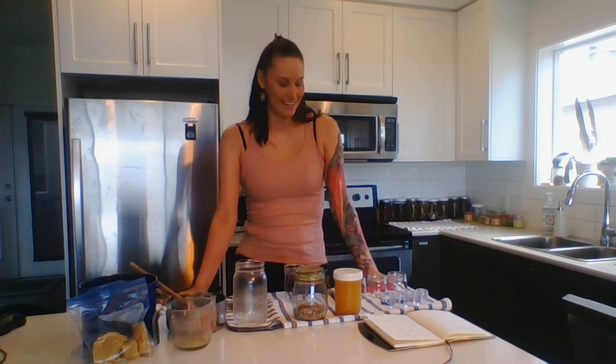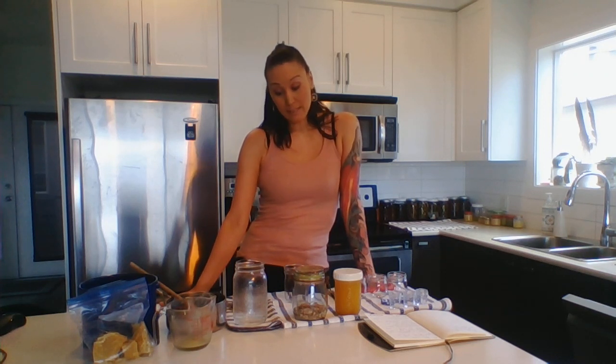Good morning everyone. It is Trini Nielsen, Aboriginal Resource Teacher for SD73. I am back — it has been about a year since I've made a video. I think the last time I made a video I was in quarantine, and I'm back in isolation for a few days because I came into contact with COVID last week and so I am self-isolating at home.